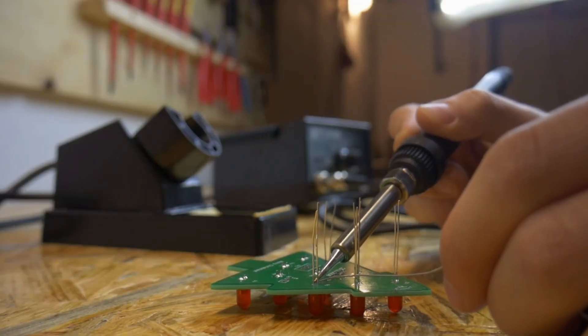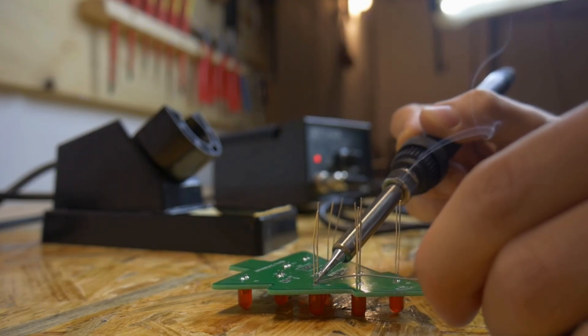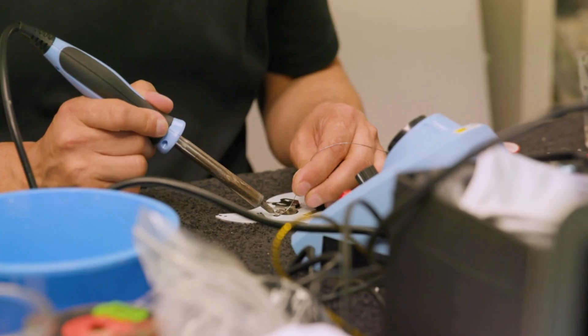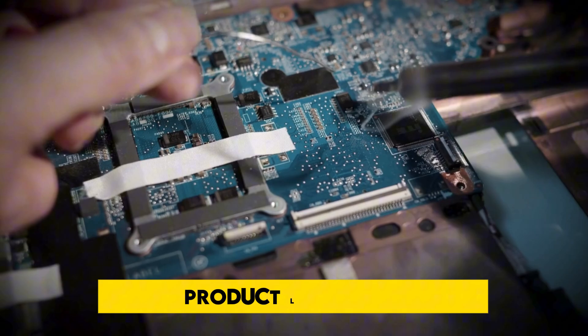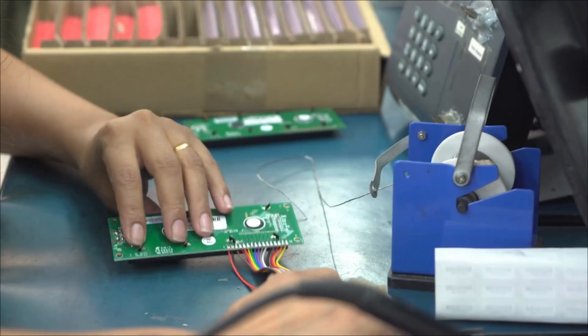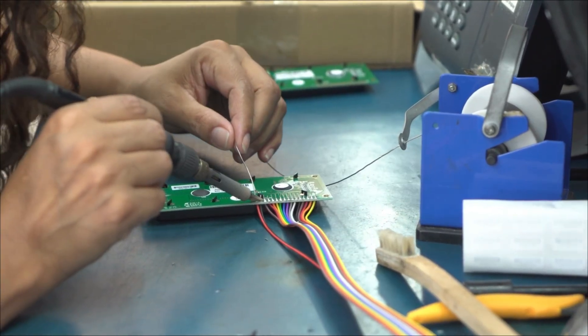Thanks for watching. Hopefully this guide made it easier to choose a soldering station that matches your projects and skill level. If you found the video helpful, give it a like and let us know your pick in the comments. All product links are in the description below. Don't forget to subscribe and tap the bell icon for more expert reviews and tool recommendations.